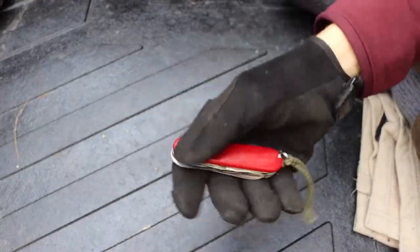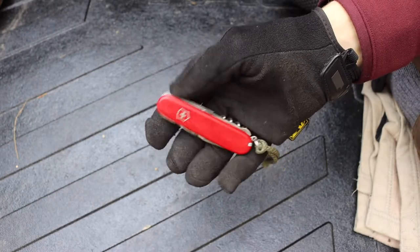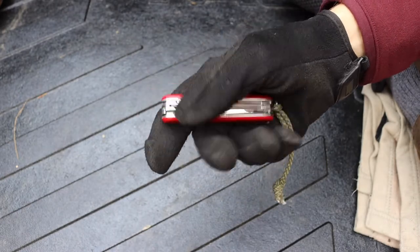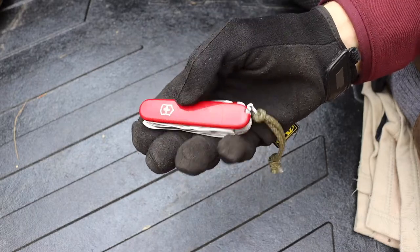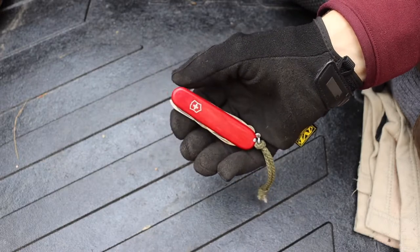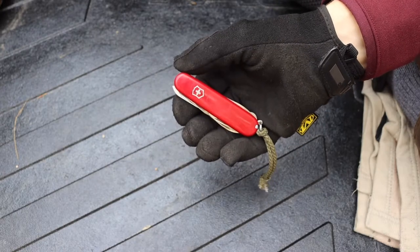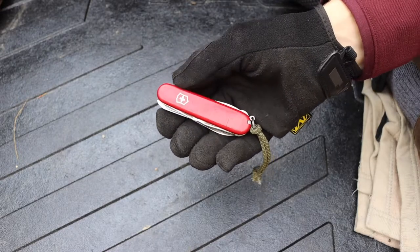A few months ago I did a video talking about the Victorinox Huntsman and how I thought this was the ultimate survival Victorinox. I talked about features and hidden tricks that make this tool one of the best, and luckily my awesome subscribers pointed me in a few different directions talking about other models I was not as familiar with that kind of flew under the radar.